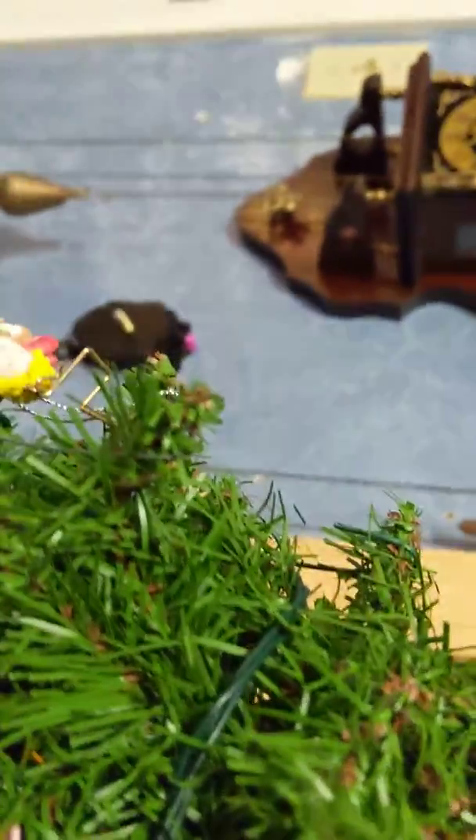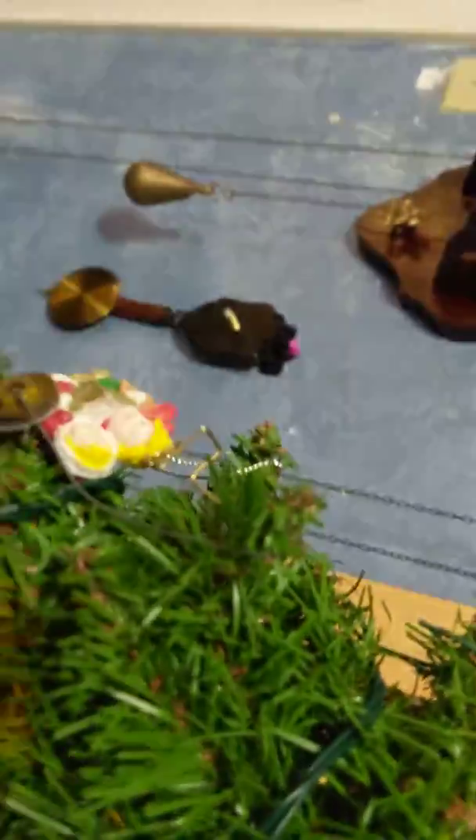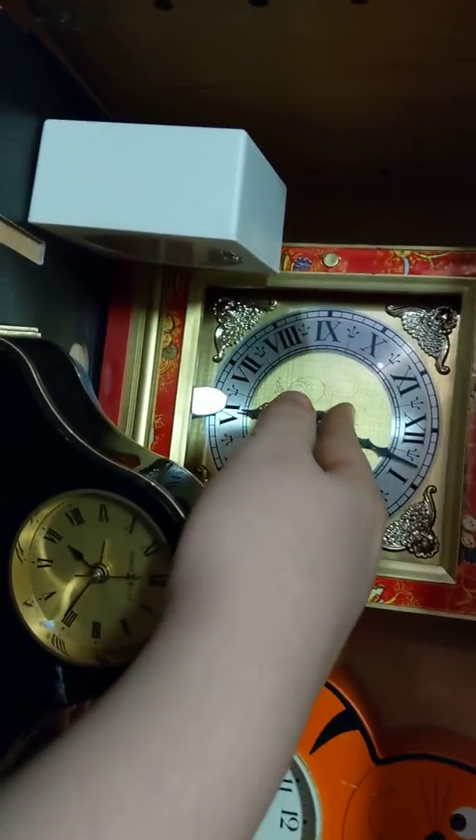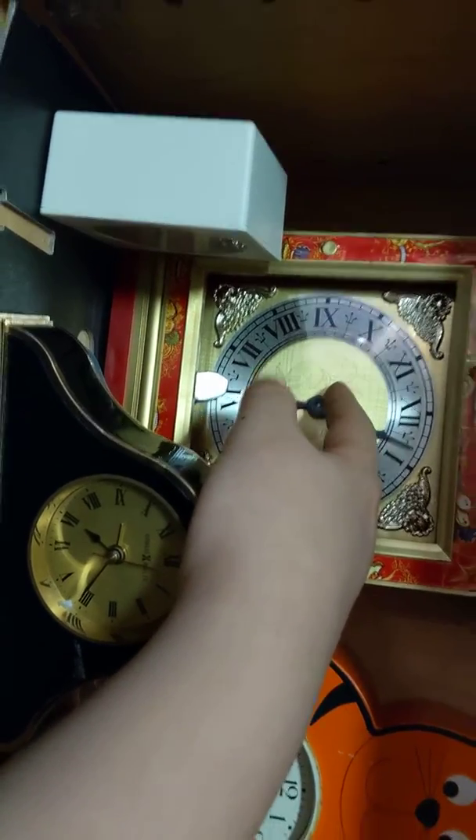This one here does not chime. Is that a wrong time? This one — oh no, it chimes a few minutes after. Let me fix this hand. This one — and now it chimes like two to three minutes after.